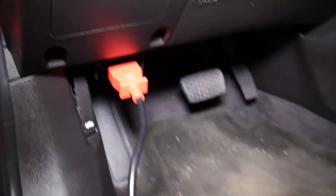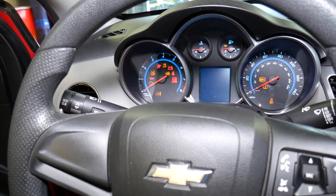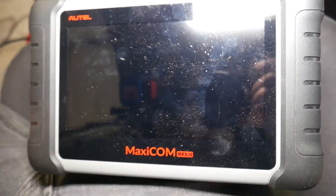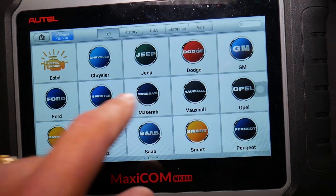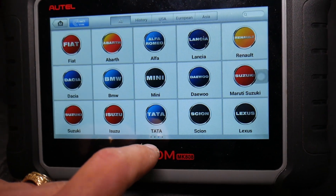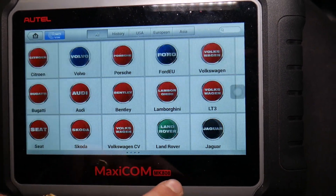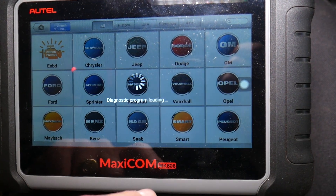I'm going to go ahead and connect the scanner now. We need to turn the ignition on. This scanner works on pretty much any car — you can even use it on Bugatti, Bentley, Lamborghini, Porsche. We've done quite a few code scans on Porsche with this one. We'll go to General Motors and click manual selection.